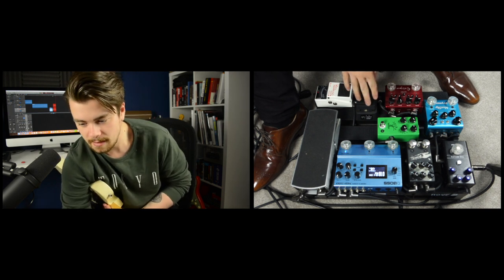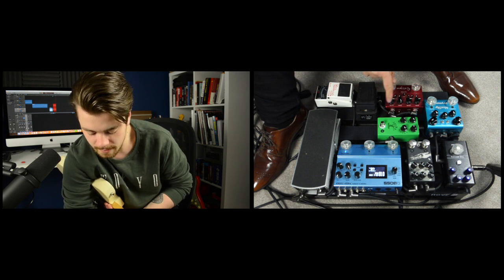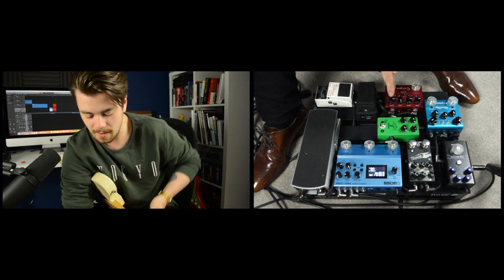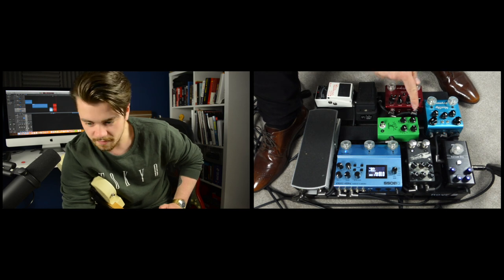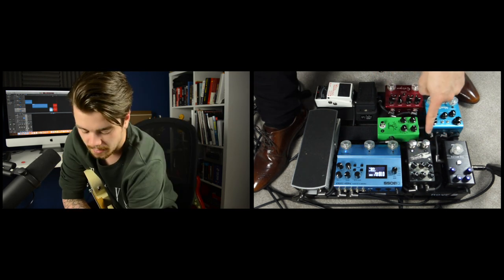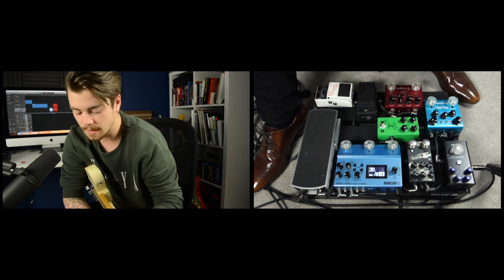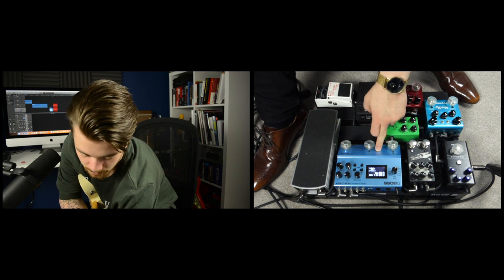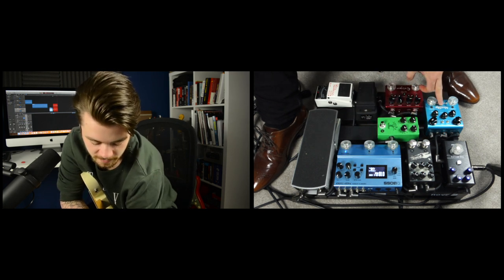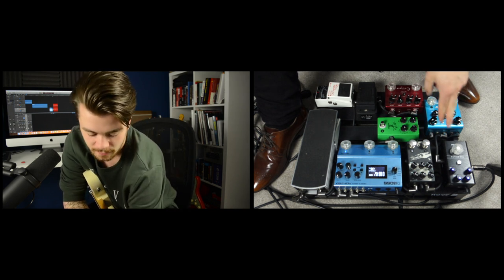Coming out from the output of the volume pedal, we go into the Dunlop Crybaby Mini, then to the Sur Eclipse Dual Overdrive Distortion, then into the JHS Bonsai which I use as a boost, then into the Walrus Audio ARP87 Delay — really nice delay pedal, one of my favorite things on this board. Then we go into the Boss MD-500, which I use for things like chorus, tremolo, and rotary sounds. Then from there into the Strymon Blue Sky, which I use for two different types of reverb. And last in the chain, the Fender Benz Compressor. That's my signal chain.